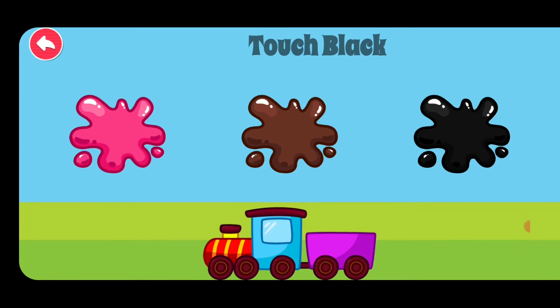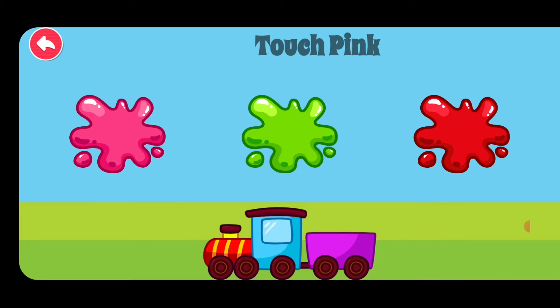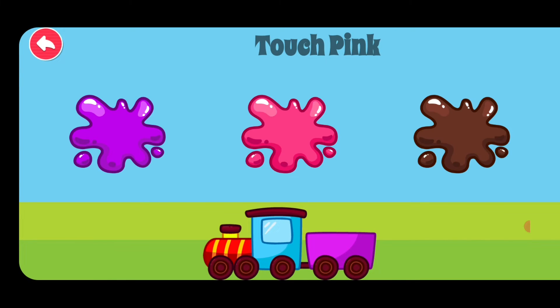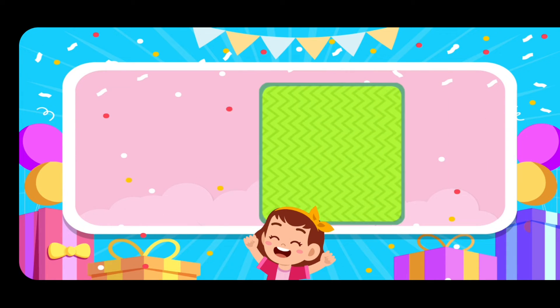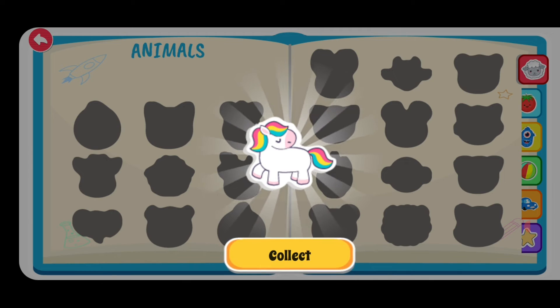Touch black. Intelligent. Touch orange. Great job. Touch pink. Terrific. Touch white. Great job. Touch pink. Intelligent. Choose one of the stickers. You got a sticker.